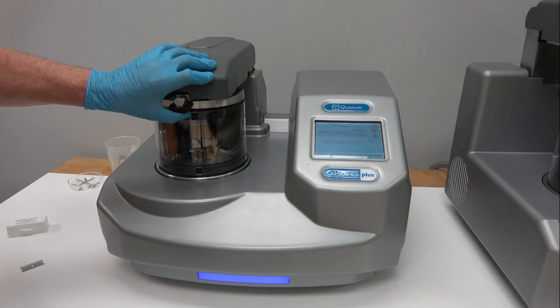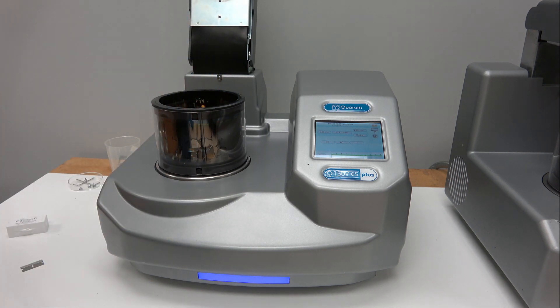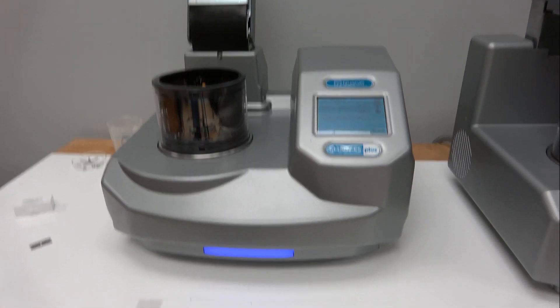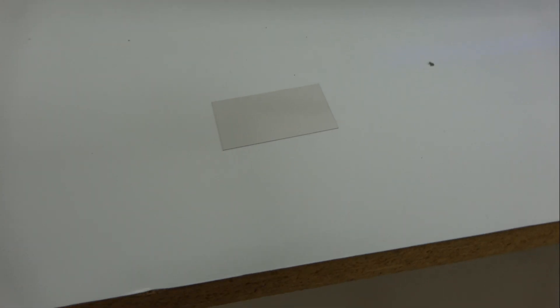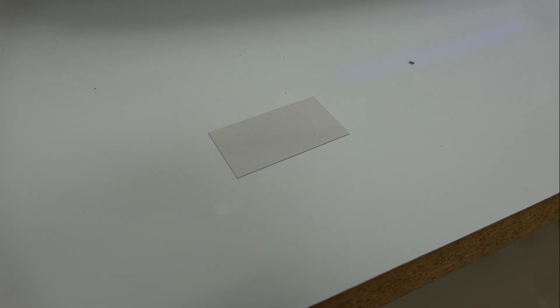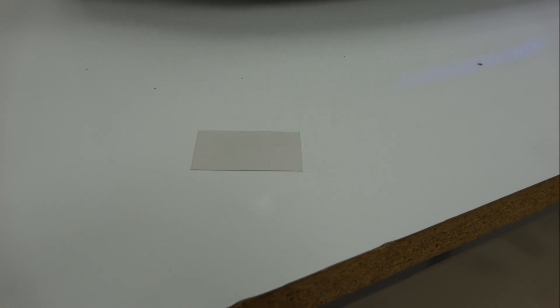Turbo molecular pumps generally spin at 60,000 RPM when at full speed, so we don't want to G-shock the pump. Process is done — you can remove your substrate. You can see the carbon coat we put down with a single pulse at that particular current — I would say that's probably 8 to 10 nanometers of carbon. If you want it thinner, do less time or less current; if you want it thicker, do more current, more pulses, more time.